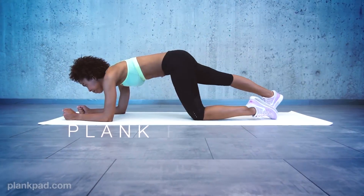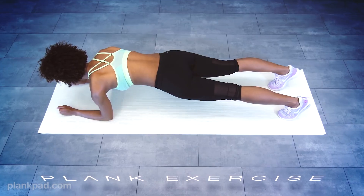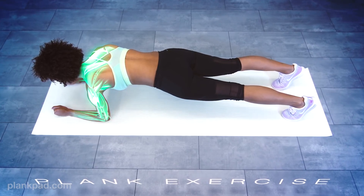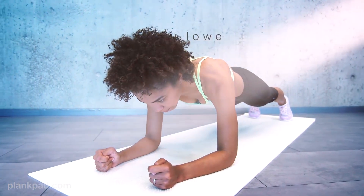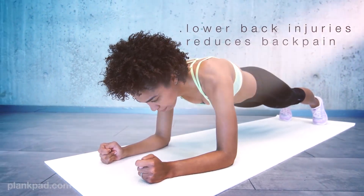It is proven that doing planks is the best and most effective workout to build a strong core, align the spine, and activate many important muscles in the neck, arms, shoulders, chest, abdominals, back, glutes, and legs. As the focus is on the core region, planking prevents lower back injuries and reduces back pain significantly. It is amazing!